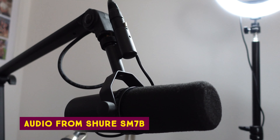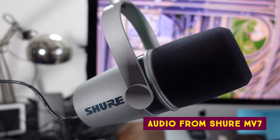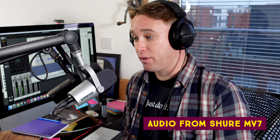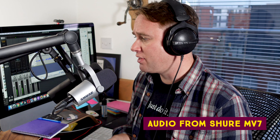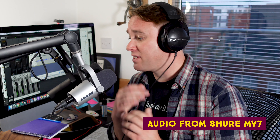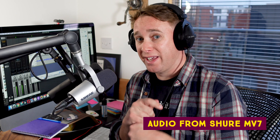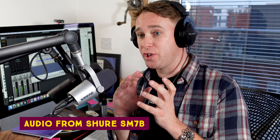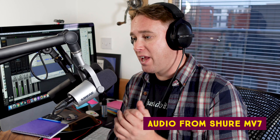This is the Shure SM7B for reference, and now this is the Shure MV7. Can you tell the difference? One is $250, one is $400. The main benefit to the $250 microphone is it has USB as well as XLR. It does still seem quite gain hungry through the interface — I've got the gain higher than I would with a condenser mic, though it's not quite as hungry as the SM7B. I think both of these microphones sound pretty good. Let's switch to the SM7B — this is the SM7B right now — and then we'll switch back to the MV7.